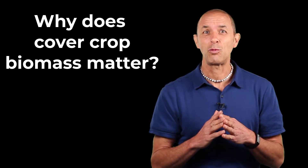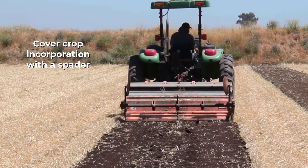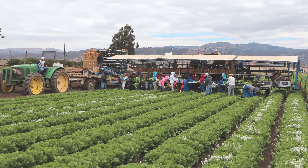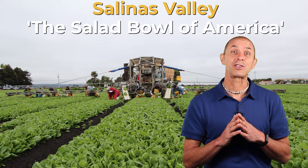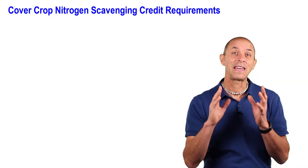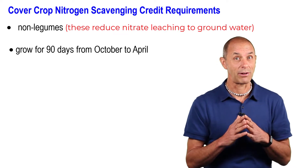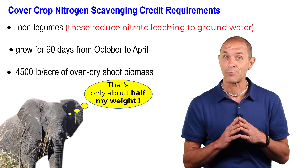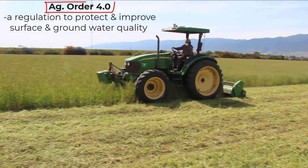Why would a farmer want to estimate their biomass? It'll tell them how much organic matter, carbon, and energy they're adding to the soil food web when they cover crop — and that's important for keeping the soil productive and healthy. In the region of California where I work, knowing cover crop shoot biomass is critical because farms can get a nitrogen scavenging credit for non-legume cover crops that grow for at least 90 days and produce at least 4,500 pounds per acre of oven-dry shoot biomass. That credit is an important incentive in a game-changing regulation called Ag Order 4.0.